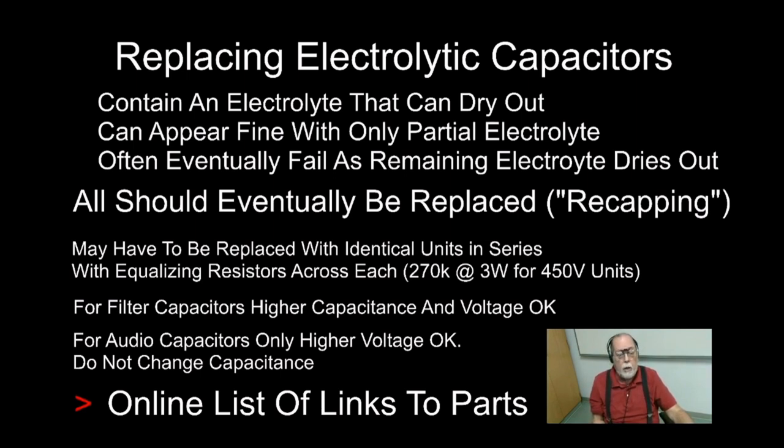When replacing electrolytics, for filter capacitors you can use slightly higher capacitance and higher voltage is always fine. But for audio capacitors — there are two in the audio stages — don't change the capacitance, as it will alter the frequency response of the Ranger. You can always use higher voltage capacitors throughout.